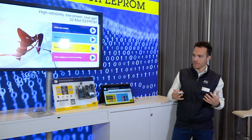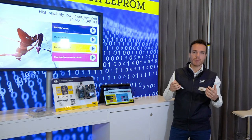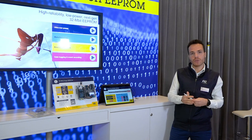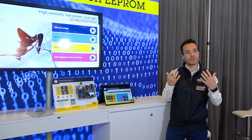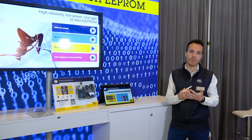So, to sum up, you have the benefits of eEPROM in terms of byte granularity, ultra-low power, and robustness. But also the benefits of Serial Flash in terms of fast operation and high memory density. So, if you want to learn more, please visit our website at st.com/PageeEPROM.